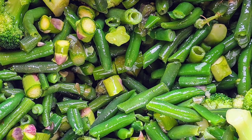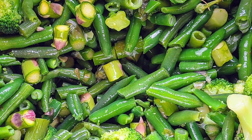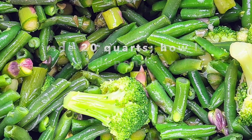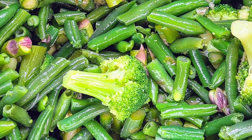I mixed everything up, put it in storage containers, and tossed it into the freezer for when I need it. I basically just put a spoonful over their raw meals or at the side of the dish. Sometimes I'll feed them vegetables as an individual snack, like midday or in the evening if my dogs are feeling a little peckish.